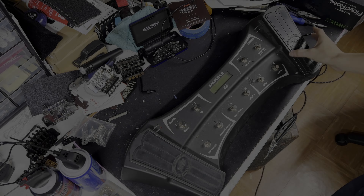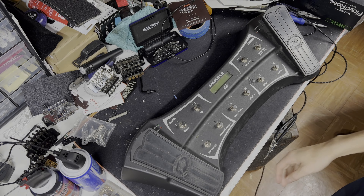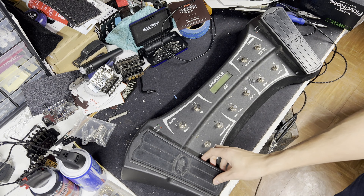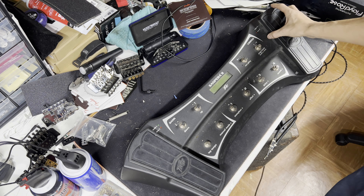Hey everybody, how's it going? Today we're going to look at this PV Sanpera 2 foot pedal. If you have one of these, you may have noticed that sometimes the pedals don't really work very well, specifically the toe switches.